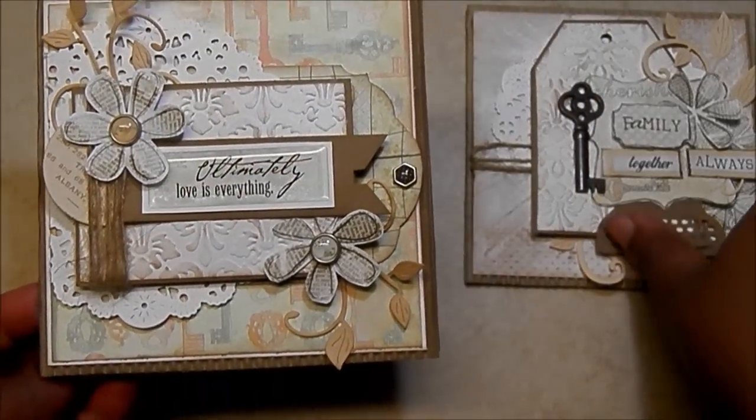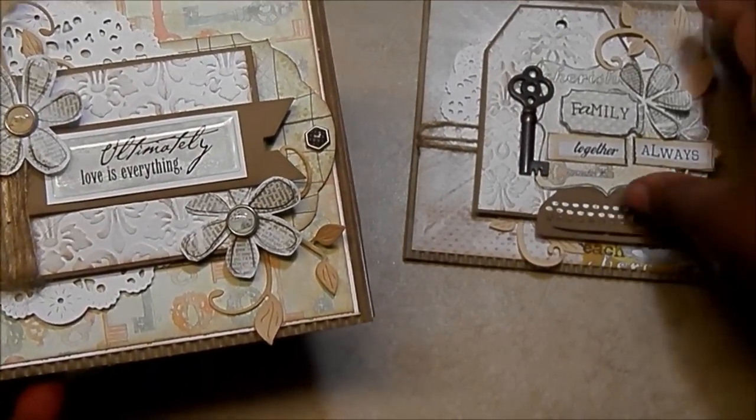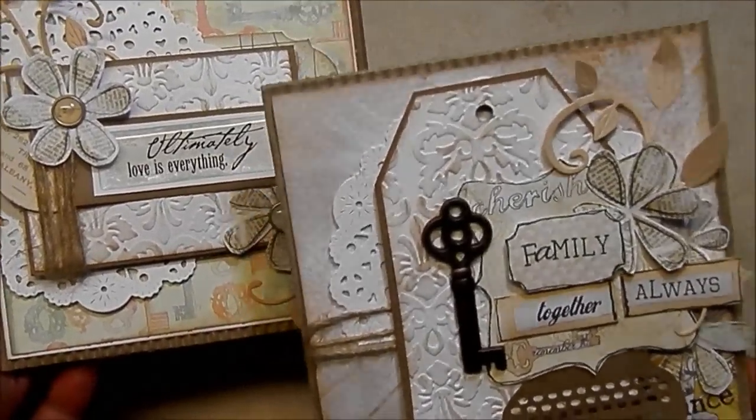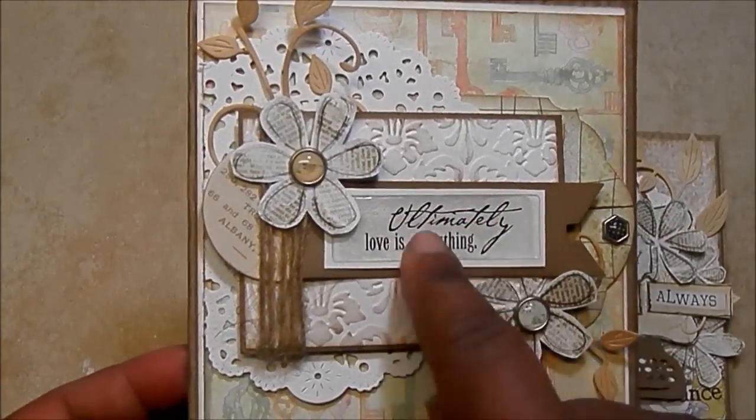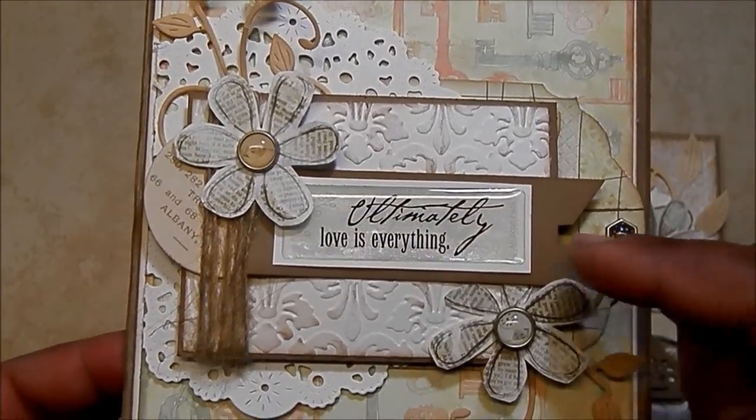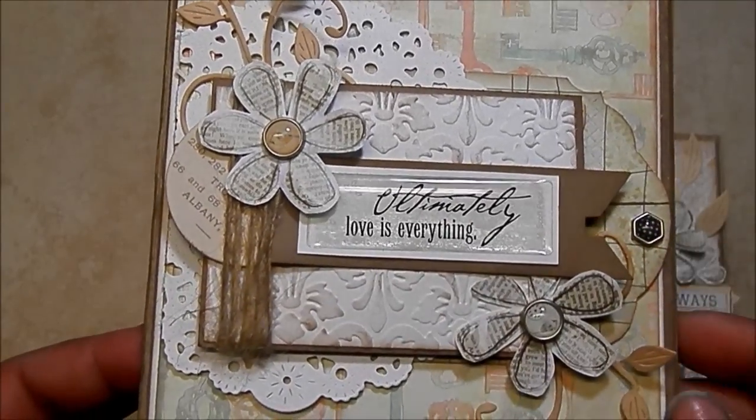These cards were very quick and easy. Did not use a lot of supplies other than the paper pad. Not a lot of embellishments on here. This is a epoxy sticker that I had in my stash, and I just cut a banner out and layered that on top.